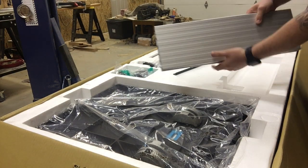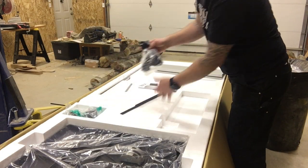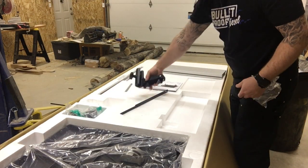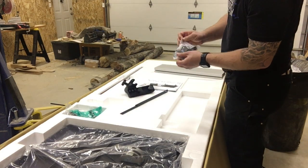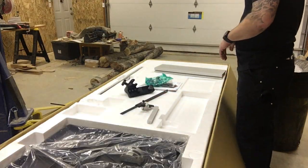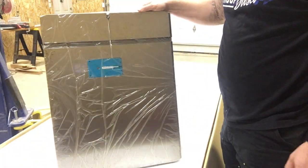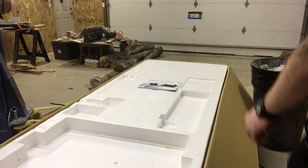Here's the fence — it's quite the fence, really tall and pretty robust. Here's the clamp that holds the fence, and here's the stop that goes on the fence. And the table top — pretty big, pretty happy with it.